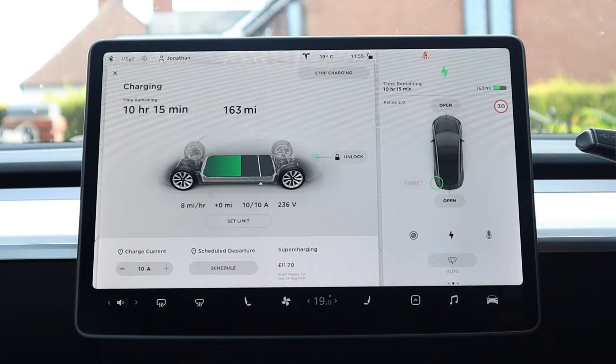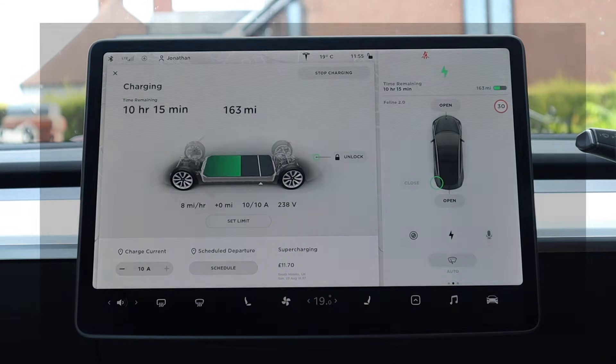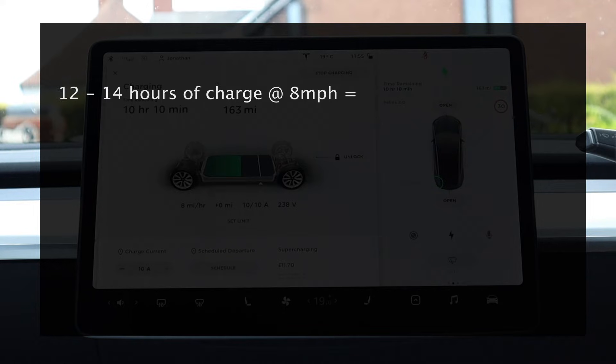So what does this mean from a practical perspective? For a daily commute, if you leave the house between seven and eight in the morning and get home between six and seven in the evening, that's going to give you between 12 and 14 hours of charge if you plug in when you get home and unplug before you leave. At the slowest speed of eight miles per hour, that's going to give about 96 to 112 miles of charge overnight. That's quite a lot, and if your commute is less than 96 miles — which for the vast majority of people it is — then you can fully recharge what you've just used.